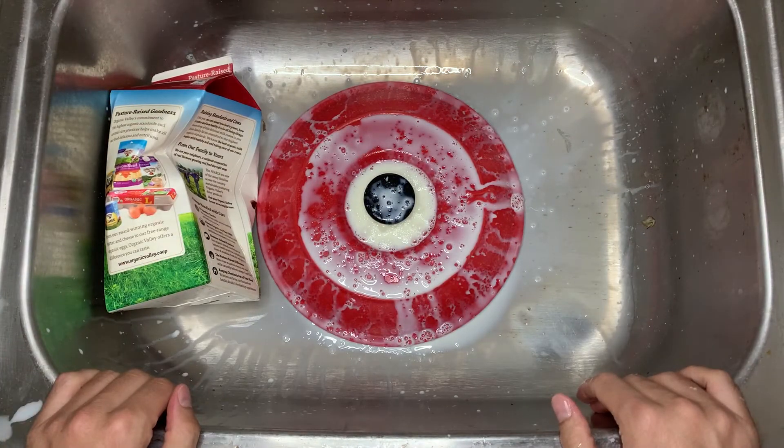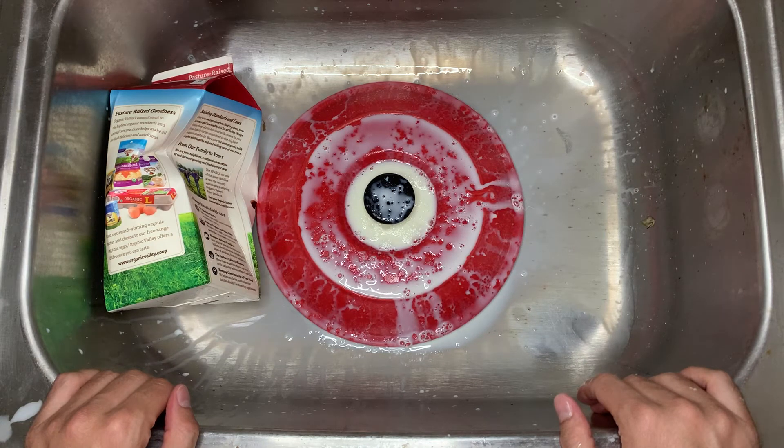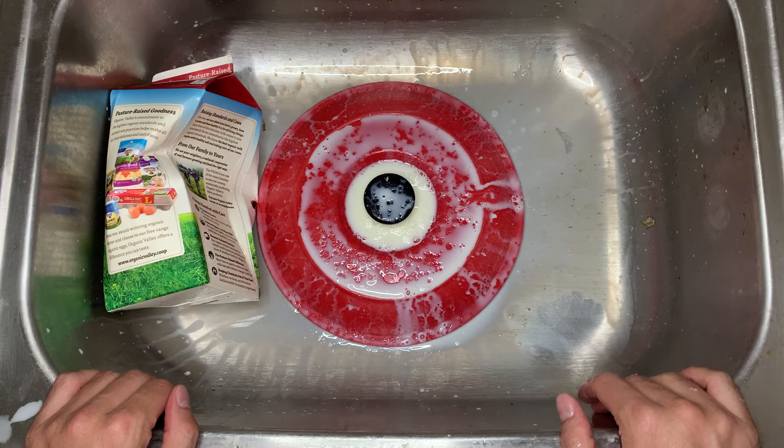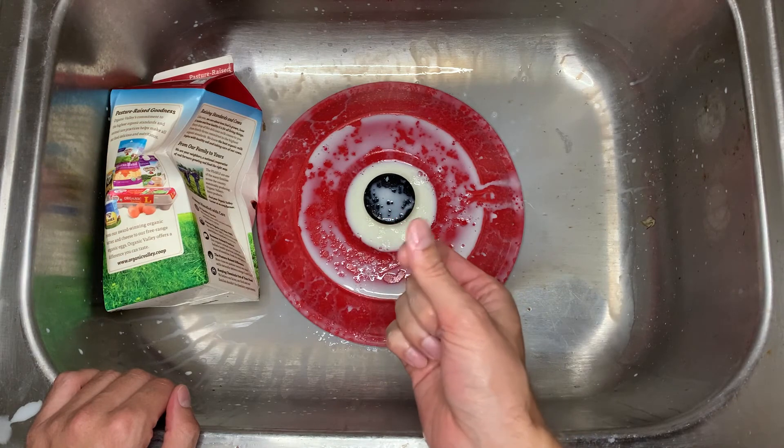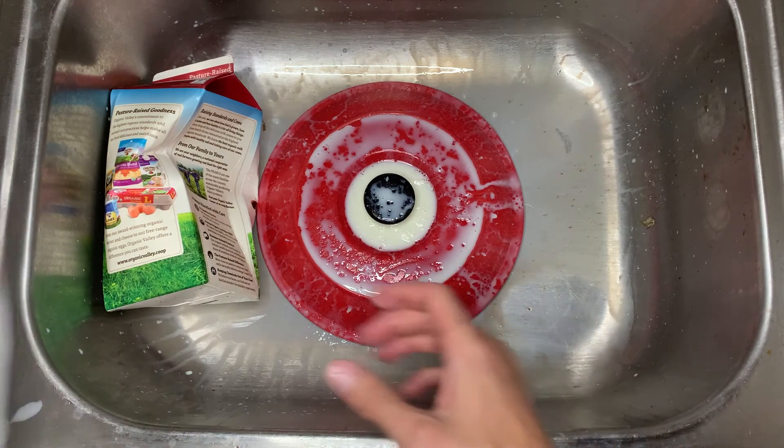That was good. I like that. Got myself a little worked up here. Out of 10 points, I want to rate that pour — especially with that sausage grease, I want to rate that.